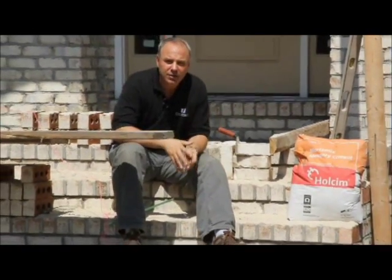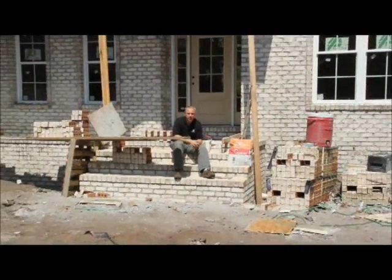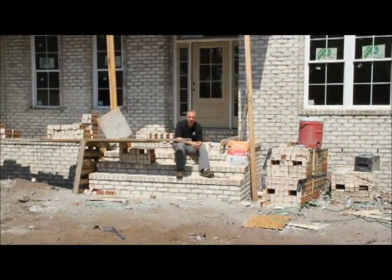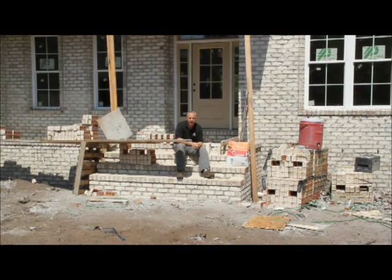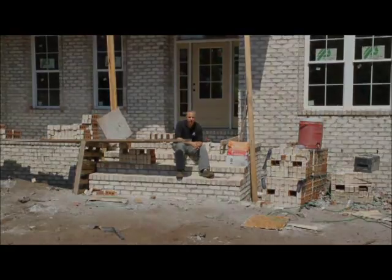Thank you for joining me. Jeff Satterwhite with Centerline Construction Chat. Please log on to www.gocenterline.com or call us at 910-776-0044 if you have any questions. Thank you and look forward to talking to you soon.